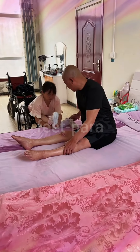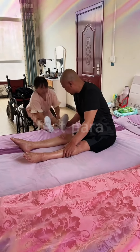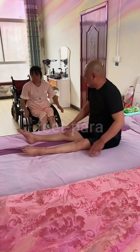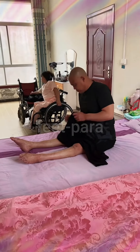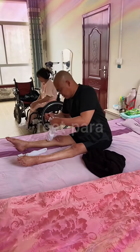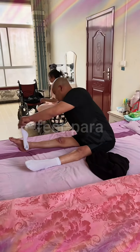Step 3: Use assistive devices. Depending on the couple's specific needs and abilities, you may need to utilize transfer aids such as a transfer board, a Hoyer lift, or a slide sheet. These devices can help facilitate the transfer and minimize the risk of injury. Step 4: Position the couple. If they are able to sit up, assist them in moving to the edge of the bed while maintaining proper body alignment. Use pillows or cushions to support their back, hips, and knees as needed.